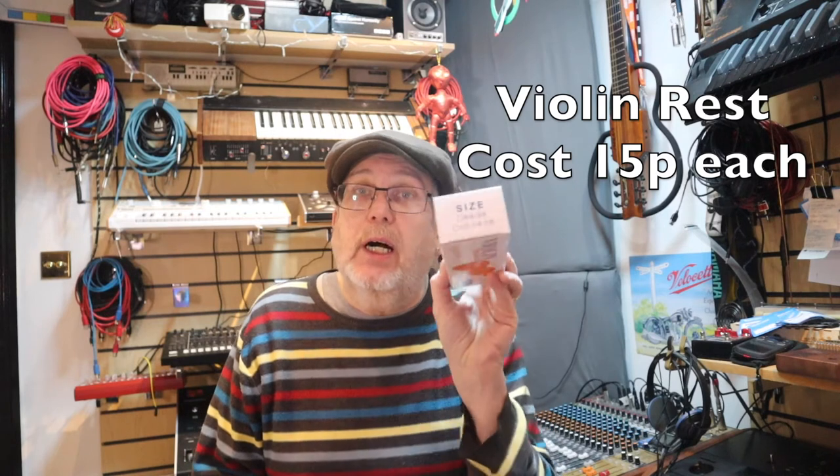We bought a load of violin shoulder rests. The thing about these is they don't say which size they are, and the auction didn't say what size they were. Luckily they are full size, or three-quarter full size. We bought about 40 of them. Because we bought them at auction, we are able to undercut practically everybody else in the UK for these. They're quite a nice wooden-effect plastic shoulder rest, and we tried one on a violin — they are very, very good.